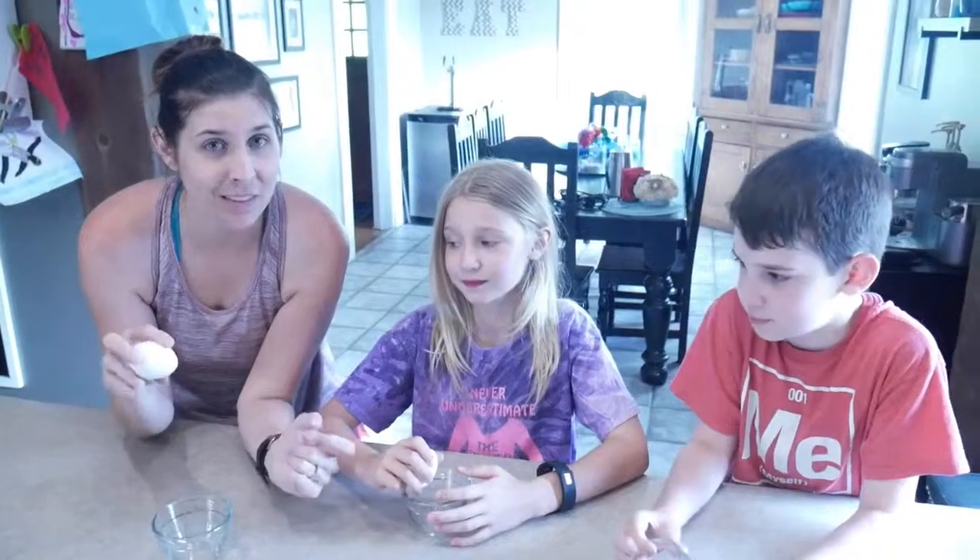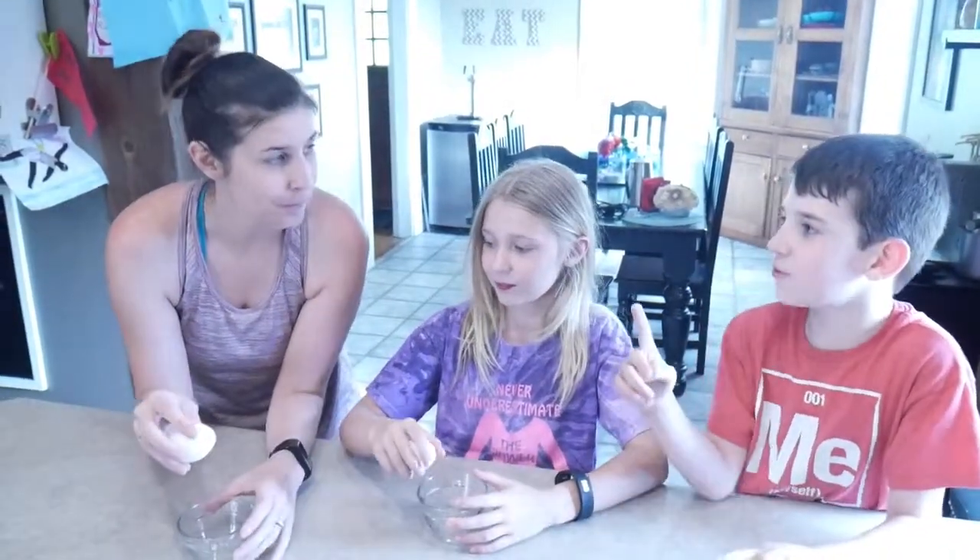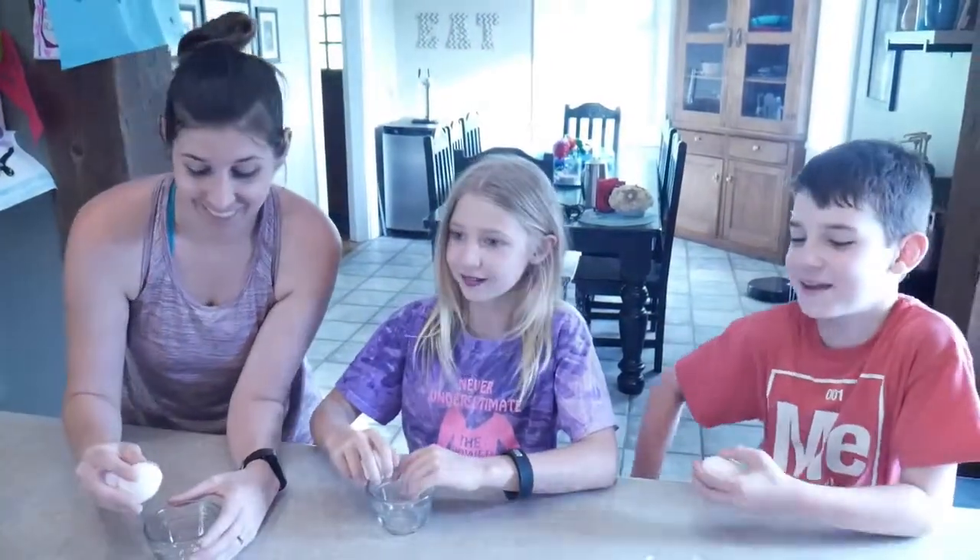We are going to have a contest to see who can separate their eggs the best. Ready? Wait, let me just say some words. One back step for eggs, one big step towards making the cake.